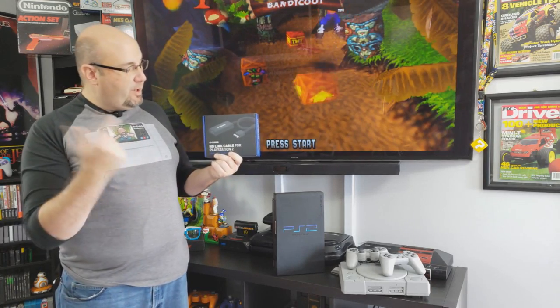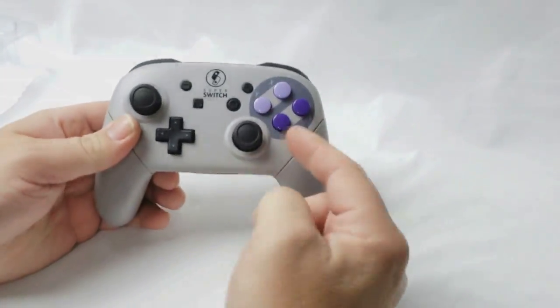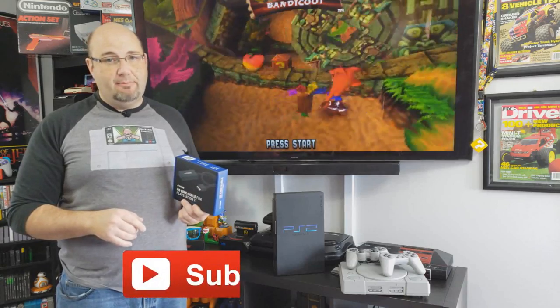Welcome to Rock Solid Productions, where in this video we are going to check out the Pound HD-Link cable for the PlayStation 1 and PlayStation 2. If this is your first time to the channel, thank you for stopping by. It really does mean a lot for you guys and gals to check out what we have going on here. If you do like what you see, check out some of the other videos and hit that subscribe button.